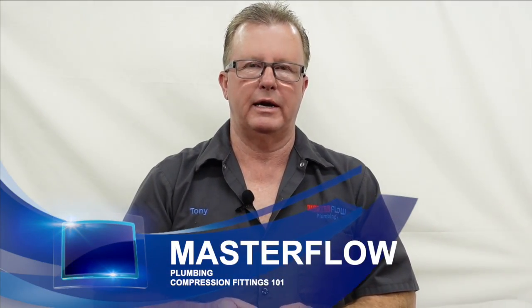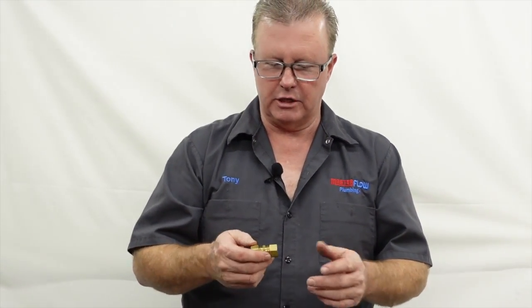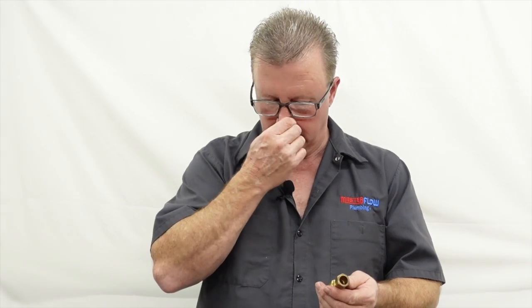Hi everybody, welcome back to the Master Flow Plumbing YouTube channel. Today we're going to do a brief video on compression fittings. Before we begin though, I want you to click that subscribe button in the lower right-hand corner of your screen.